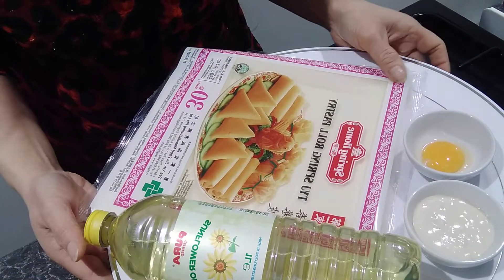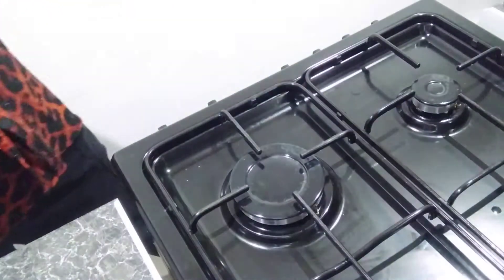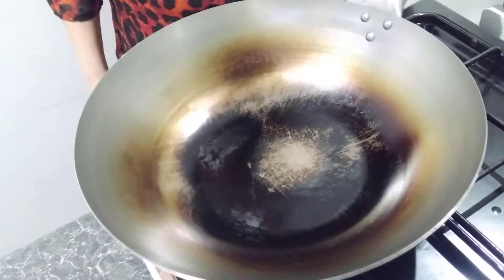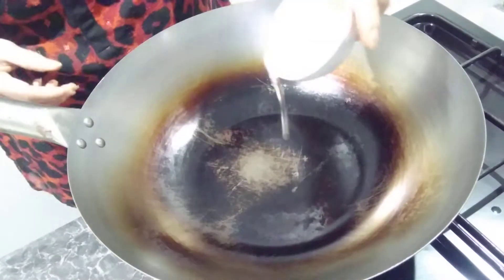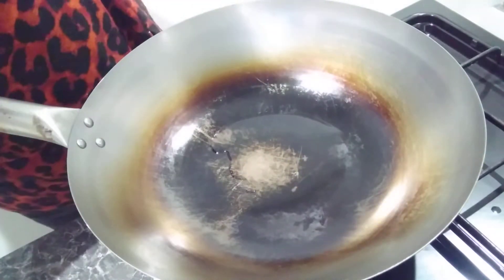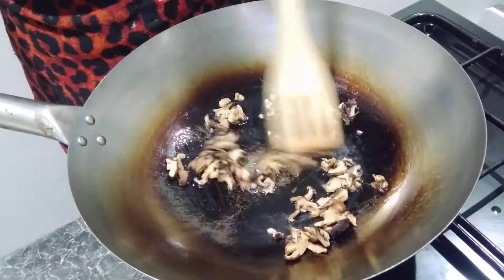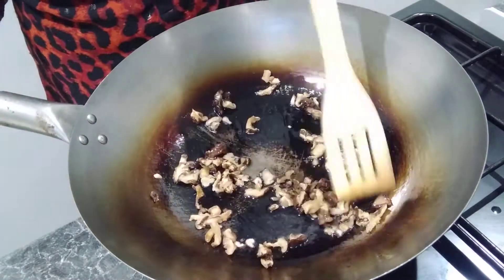Now we're going to start making the filling for the spring roll — frying all the vegetables. We've got a wok on now and we're going to put some oil in. Then I'll put in a little bit of shiitake mushroom first — chop them quite fine like this. Fry the shiitake mushroom first to make them smell nice and draw out the oil from them, for a couple of minutes.